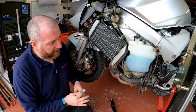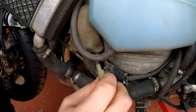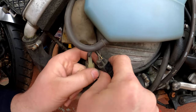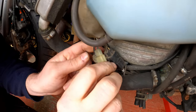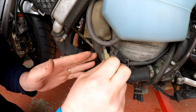Where this connects is down here underneath the coolant reservoir. If I pull this back you can see this bunch of connectors just here. The one we're looking for is this one here — it's the only one of that shape so you shouldn't be able to get it wrong. It's the only one in this bunch of four connectors that is the right shape for it.